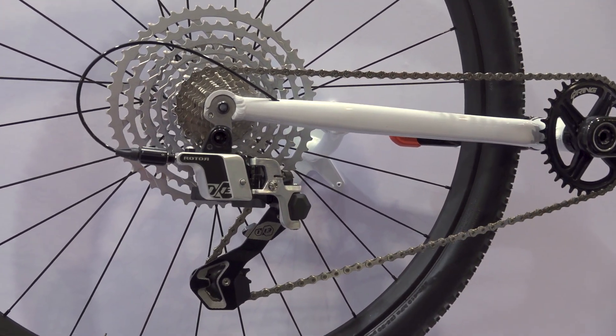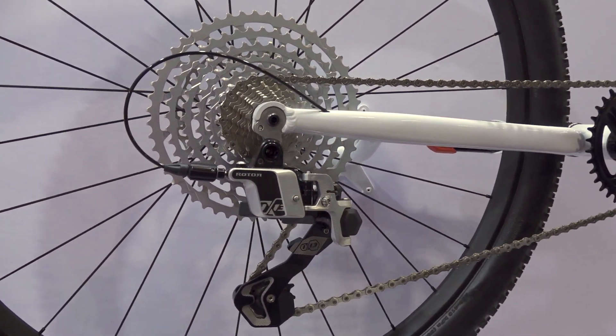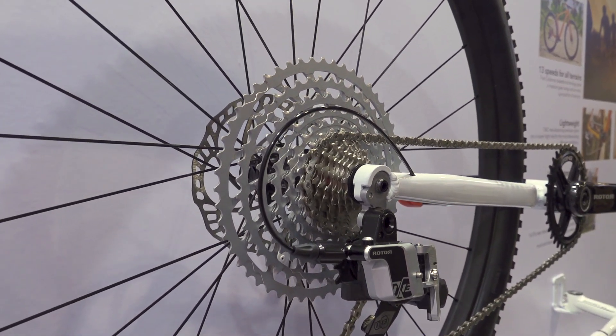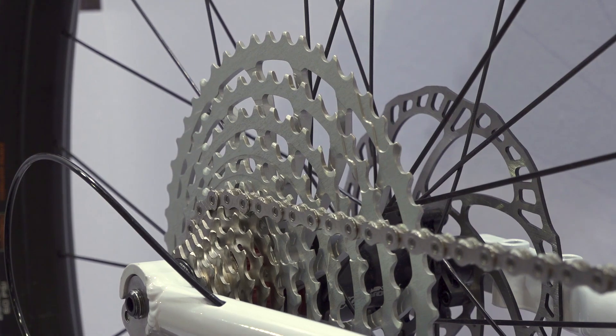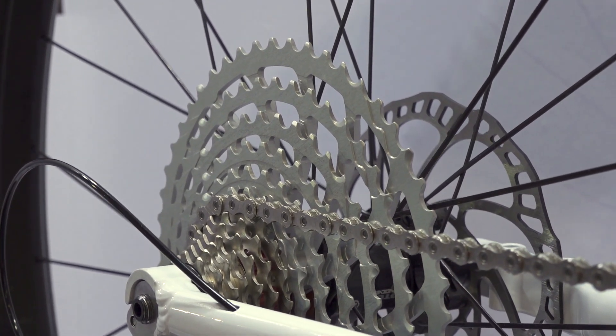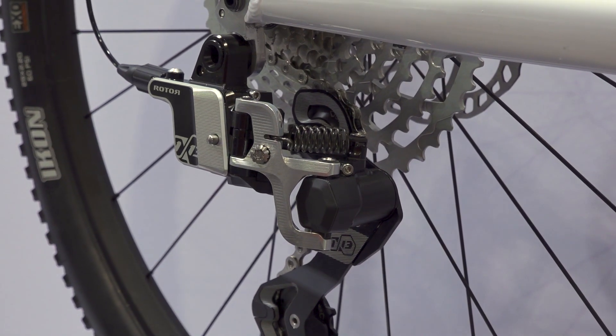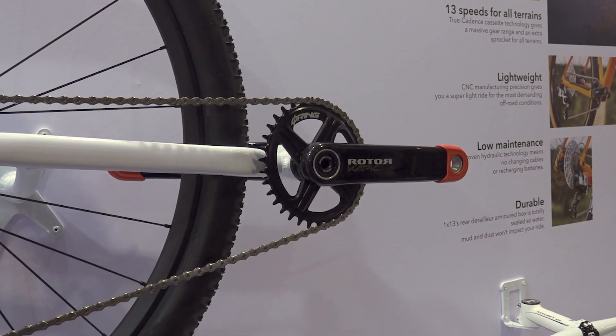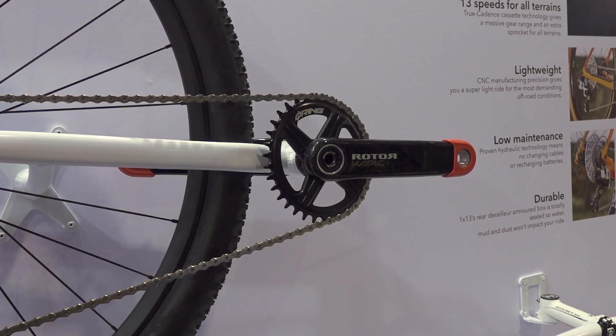The cassette sizing is obviously much bigger for the mountain biker, so it's a 10-52 cassette with a gear range of 520%. In this edition we have the Capic carbon crankset, which is a really lightweight crankset at 429 grams, and the Rotor Q-ring.